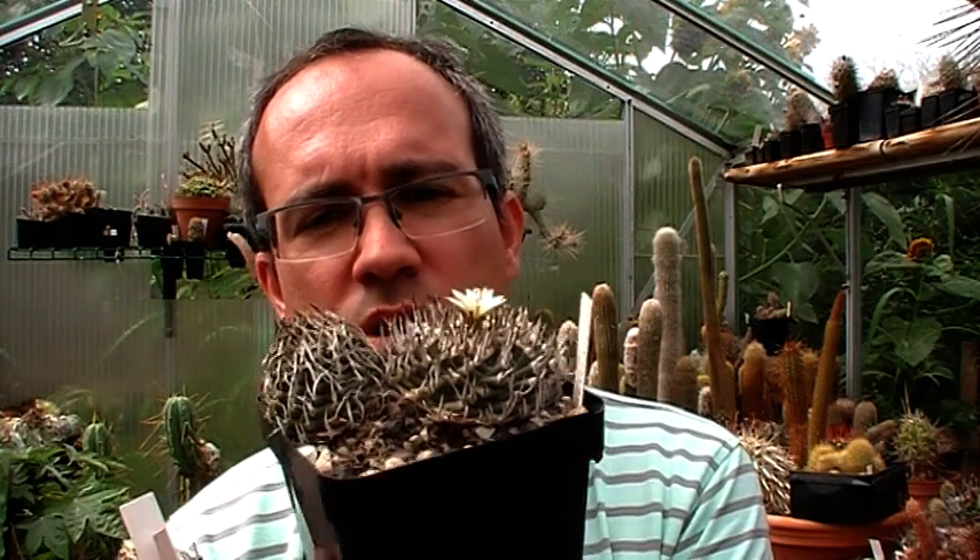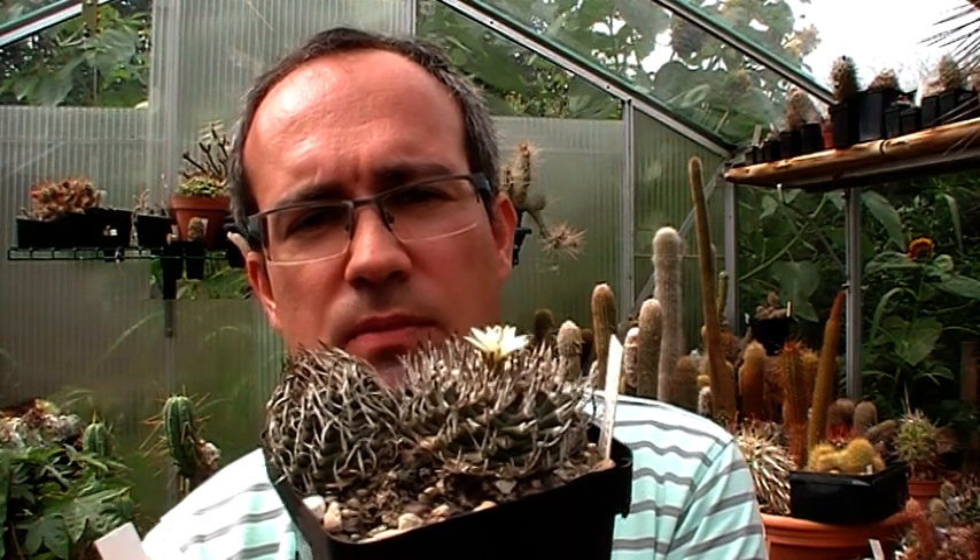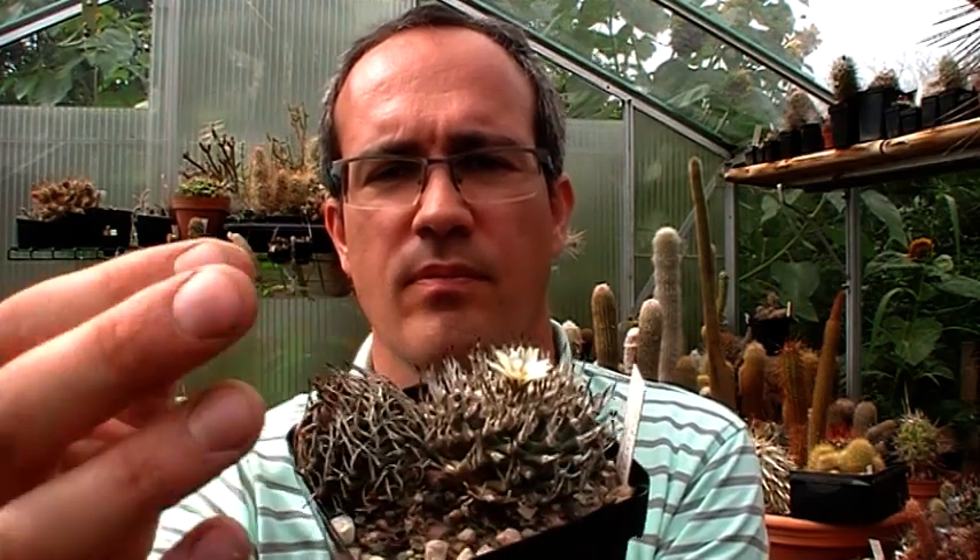Very nice plants, slow growing. This plant here has been in my collection since — I can see it was sown in 1999, so it's 22 years old, on its own roots, grown hard and dry. As you can see, the plants stay very compact with one or two upstanding spines per areole.